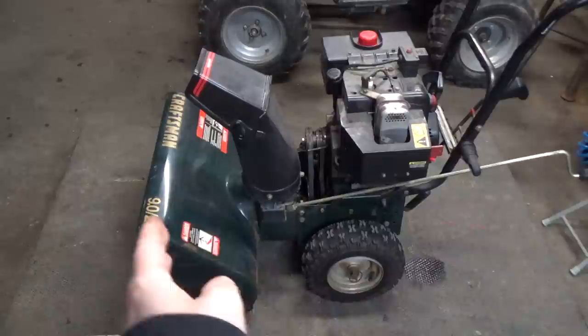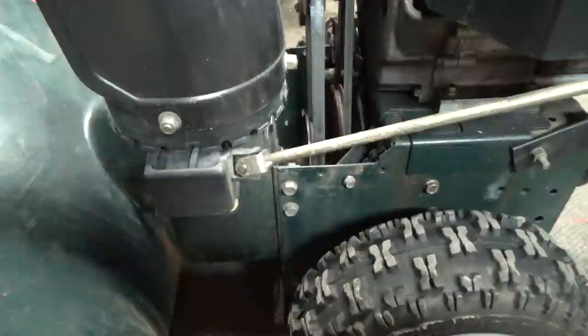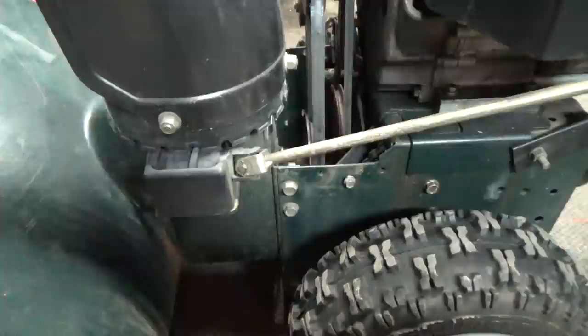To pull the internals from this auger assembly out of the auger housing, we're going to have to split the front and the back of the unit. The first thing we're going to do is come down here and pull out the cotter pin so we can disconnect this. Then we're going to undo these two bolts here and the two bolts on the right side as well.